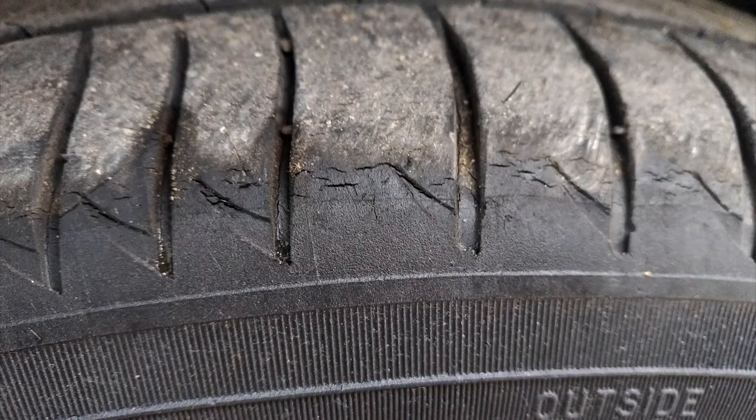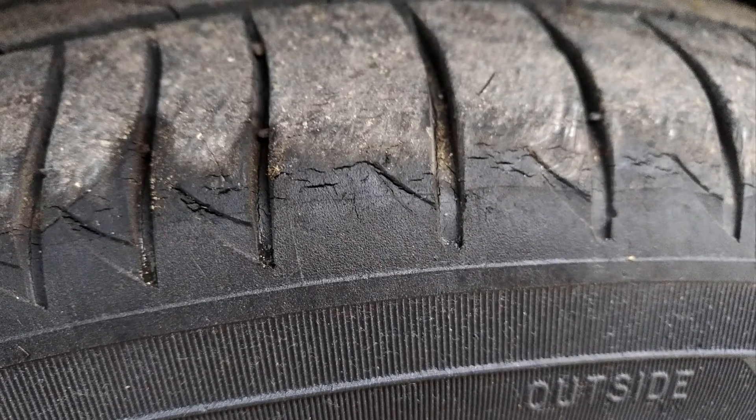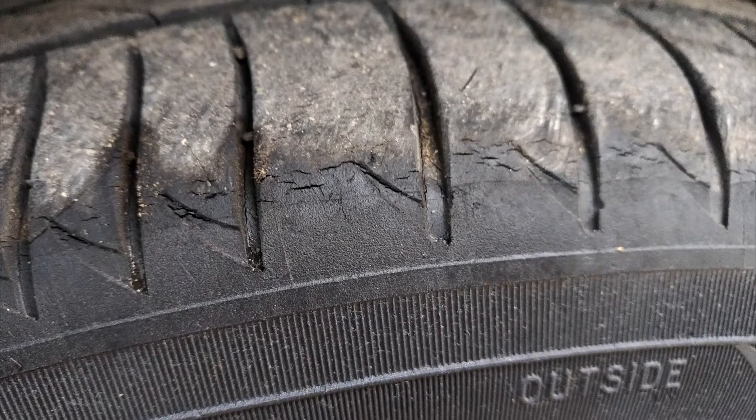In this brief video, I will explain how to prevent tire dry rot, what causes this problem, and whether dry rotted tires can be repaired.